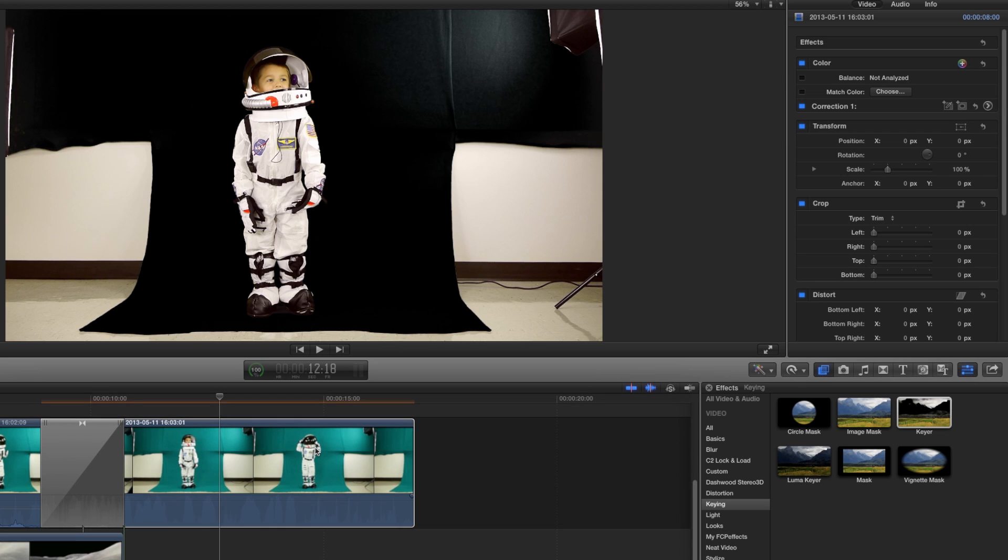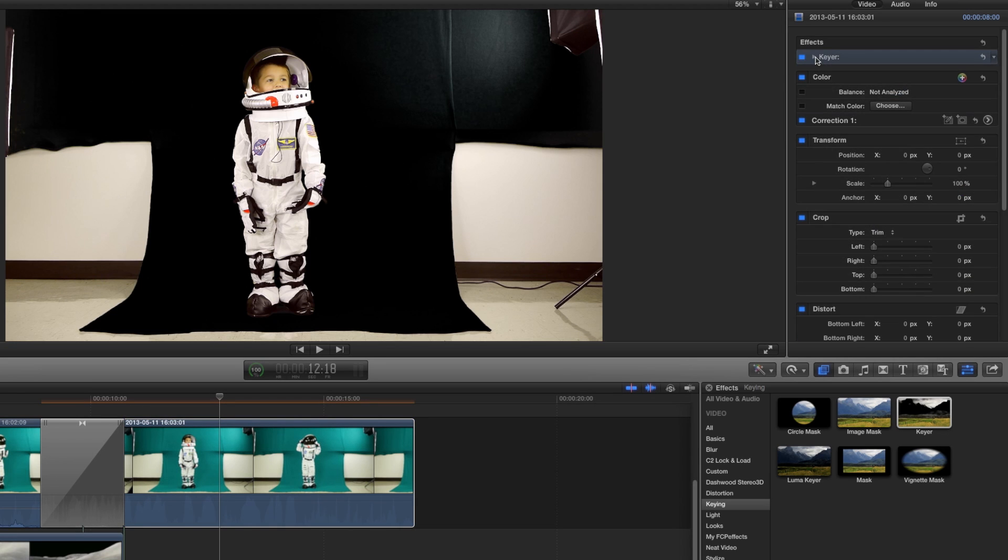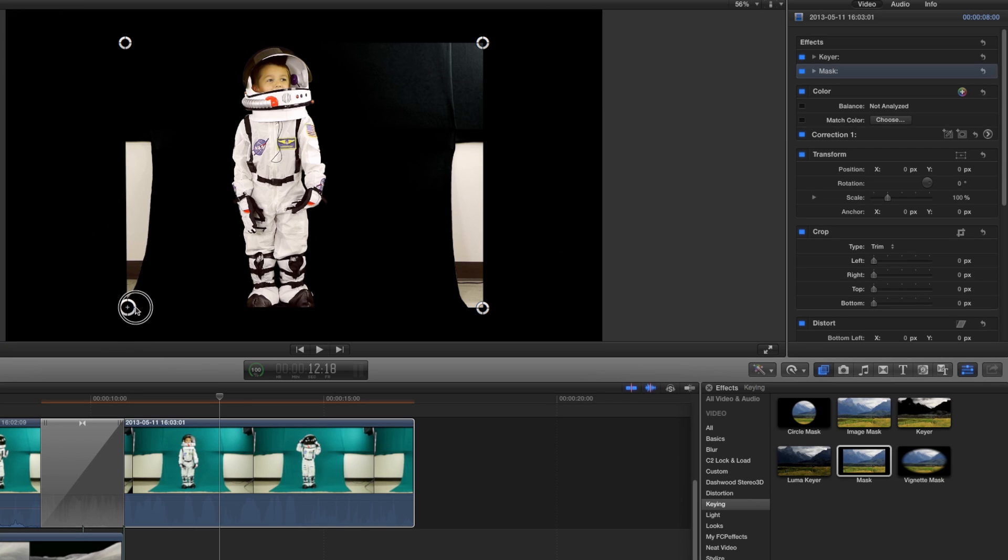If you look at my composition, I don't have the entire frame covered with the green screen — there are pieces of it that are not completely covered. In that case, I'm going to use a matte tool, which lets you basically box it out and crop it out, and then I'll be completely well composed.